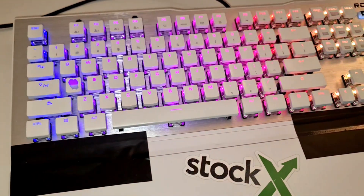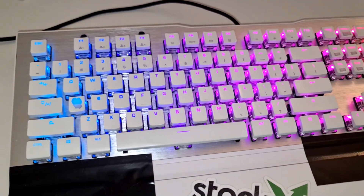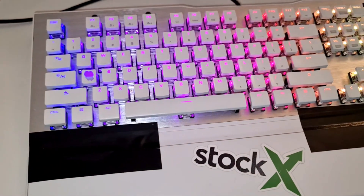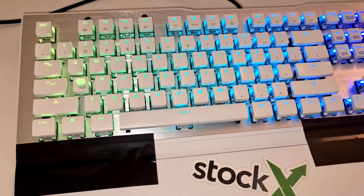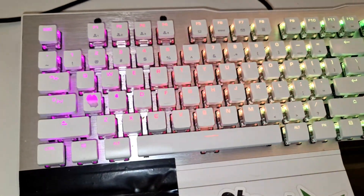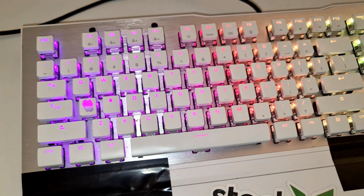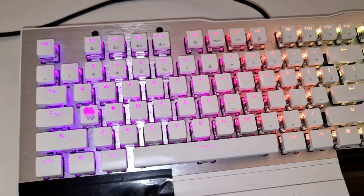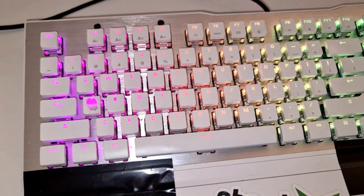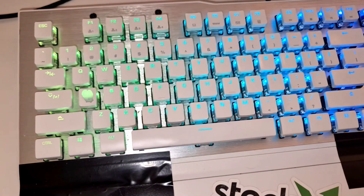Hello everyone, welcome to another video. In today's video I'm going to be showing you how to fix an unresponsive key on a Rocket Vulcan keyboard. I've owned this keyboard for probably about three years, and I just recently started noticing that the button number four specifically has started not being responsive. I've since fixed this problem and I'm hoping to provide a solution to you who may also own the same keyboard or a mechanical keyboard alike.